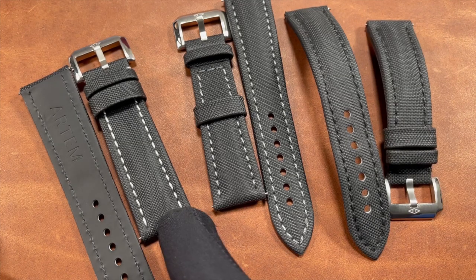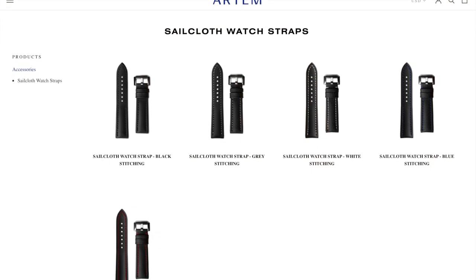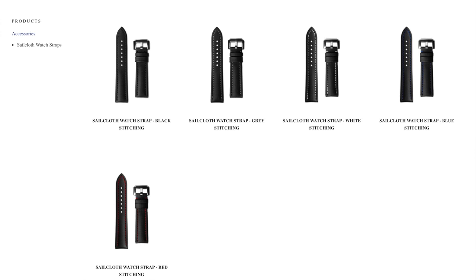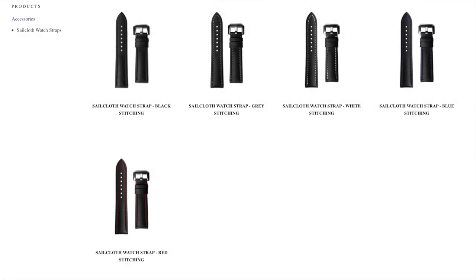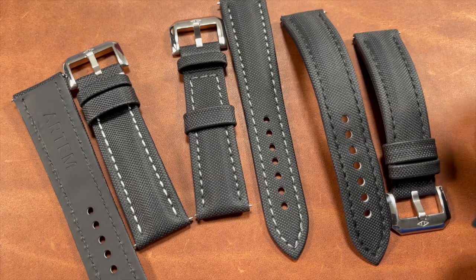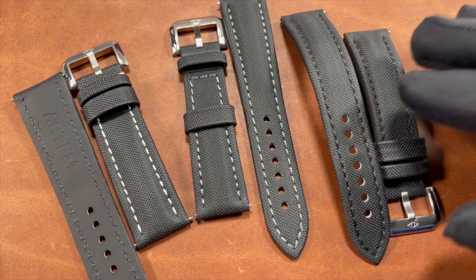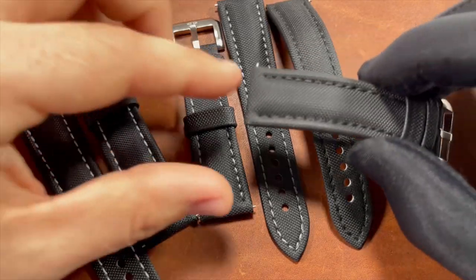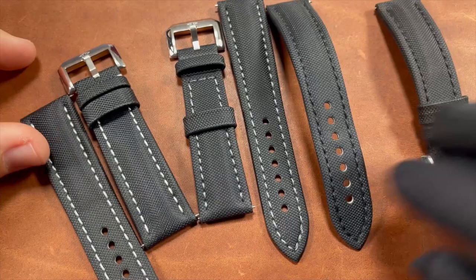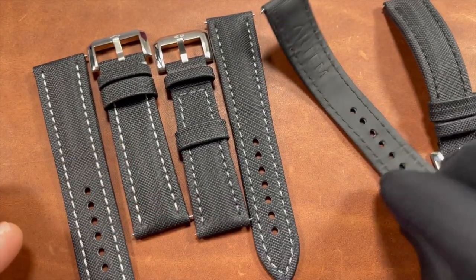It really comes down to personal preference. Artem recently released two more color options — black with blue stitching and black with red stitching — for an even more pop of color in their lineup. I'll put a link to their website in the description; it's not an affiliate link, just sharing it so you can check them out. The 20 millimeter is the one I've been wearing recently, which is why it has more of a curved shape — I wanted to break one in and see how it felt, while saving the other two for the unboxing.